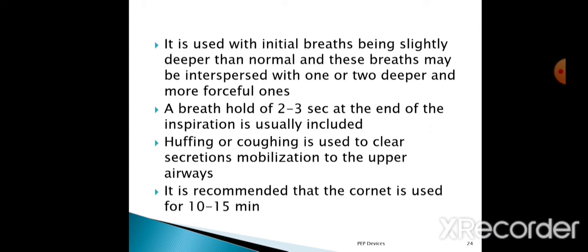A breath hold for two to three seconds at the end of inspiration is usually included in RC therapy. Then, huffing or coughing is used to clear the secretions and mobilize them to the upper airways. The total therapy time is 10 to 15 minutes for the RC Cornet PEP device.